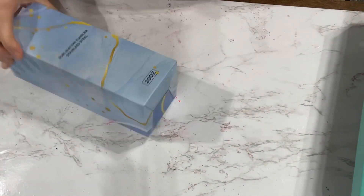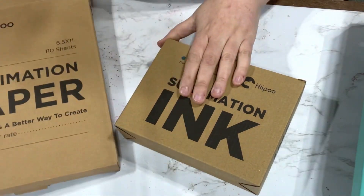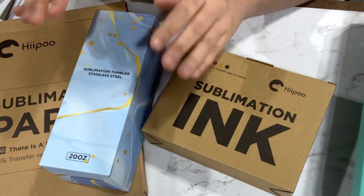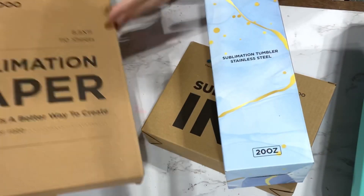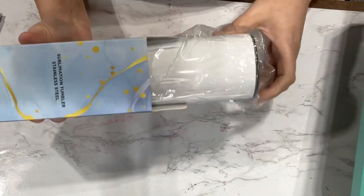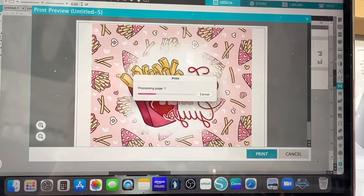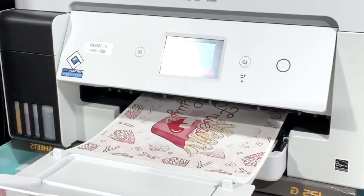Hey, Lisa here with The Colored Umbrella. I got sent some sublimation goodies from Hippo — I was very excited to try them. I have not used them before. They sent me some sublimation paper, tumblers, and ink, and I have to say I am in love.